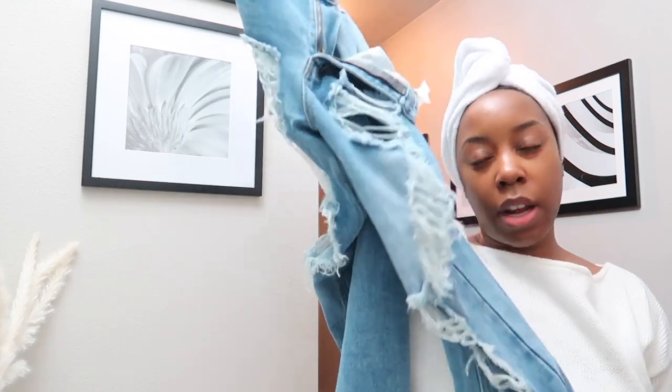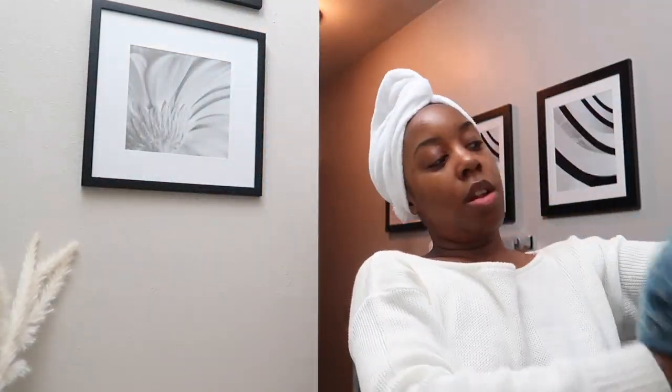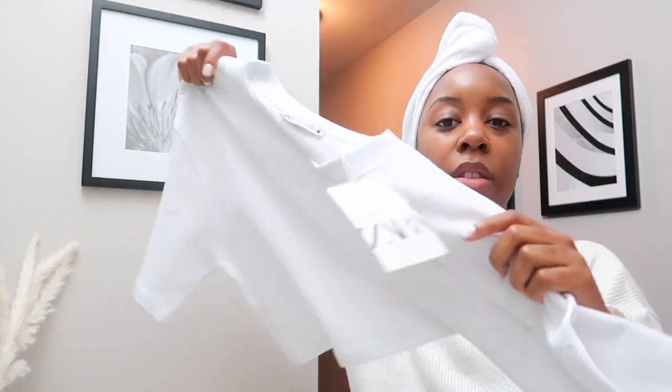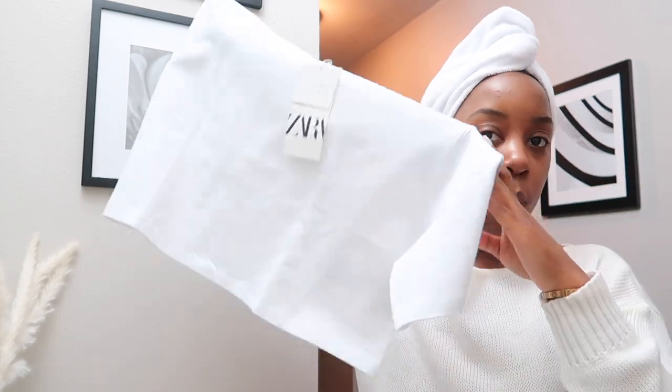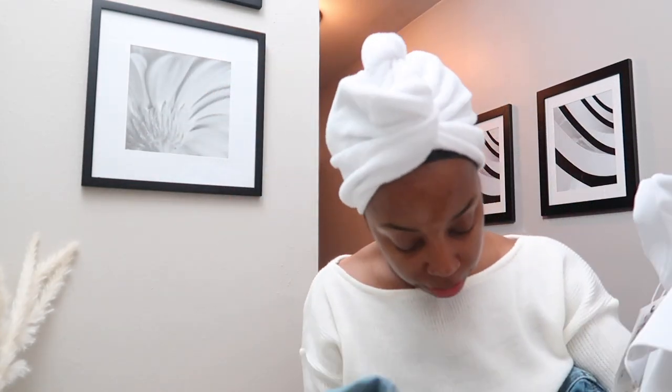I'm gonna wear these jeans right here that I got from Boohoo, and I think I want to wear this shirt with it — it's just a regular white tee from Zara that I haven't worn yet. I think it'll be cute, something basic and comfy. I'm gonna throw on my unit; I might throw on a hat, I don't know.